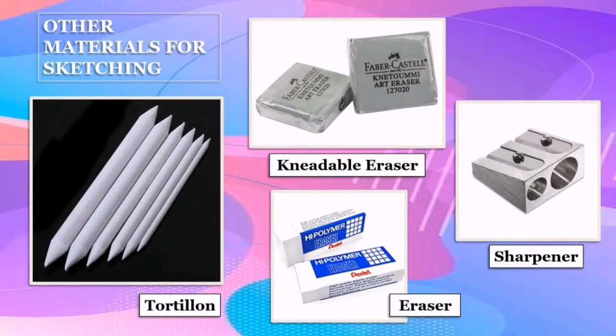Here are other materials that you may use in sketching. The tortillon, also known as a shading stone, is used to spread the graphite, particularly on narrow areas and near the outline. This helps to achieve smooth blending on your drawing.